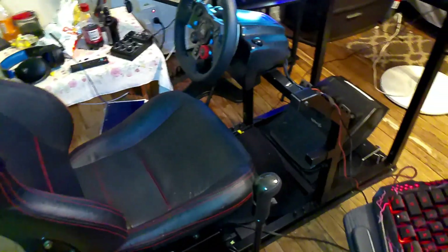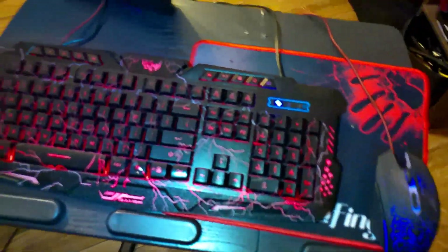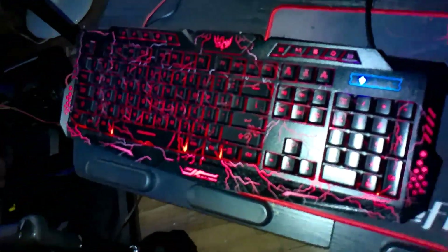Hey guys, welcome back to the channel, glad you're here. I got something to show you before we get to the video. Here's my desk, my keyboard and stuff. You see any lights? Let me show you the light here. I can change the color, make it different colors. There's my mouse.